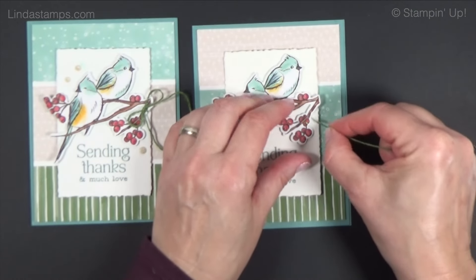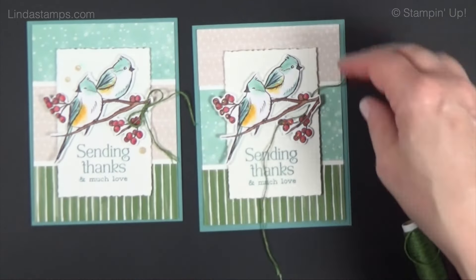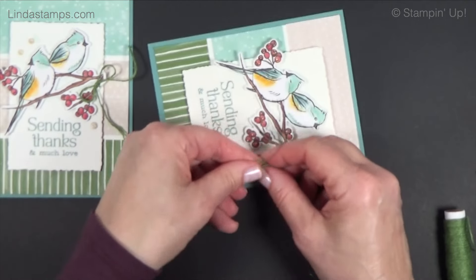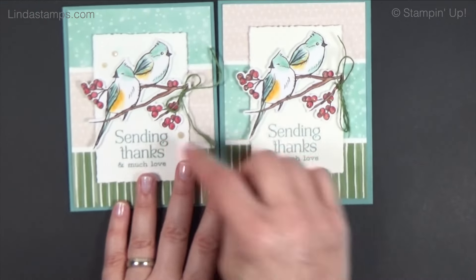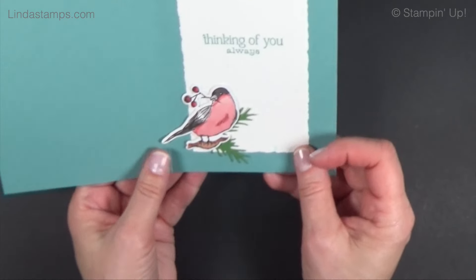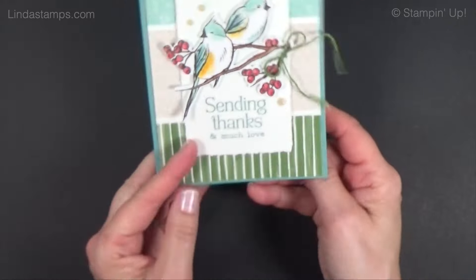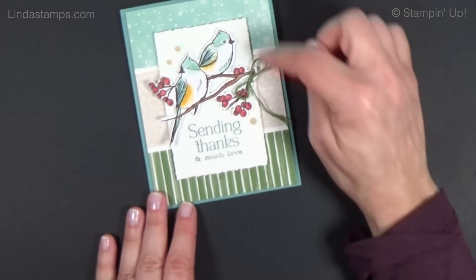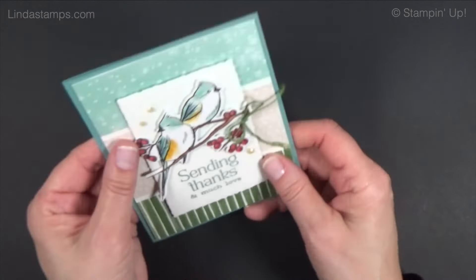For the twine, take about eight inches and slip it under the branch — you don't even have to glue or tie it on the card first, just slip it through and tie it. Remember, wherever you turn it, that's where your tails will go, so turn the card the way you want the tails to face. I love the garden green twine! Then add little embellishments and a touch of wink of stella glitter on the berries. There's a bigger deckle on the inside with a sentiment and one of the birds.